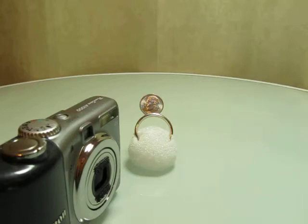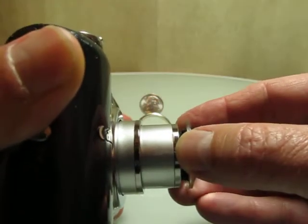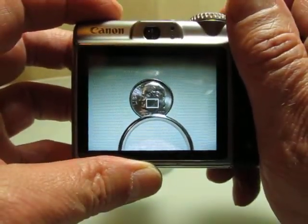Little Big Shot is a close-up macro lens for compact point-and-shoot cameras. This video demonstrates how it works and helps you understand if it fits your particular camera. It's a simple snap-on lens which instantly sets your camera's focusing distance at precisely two inches, even when using zoom.